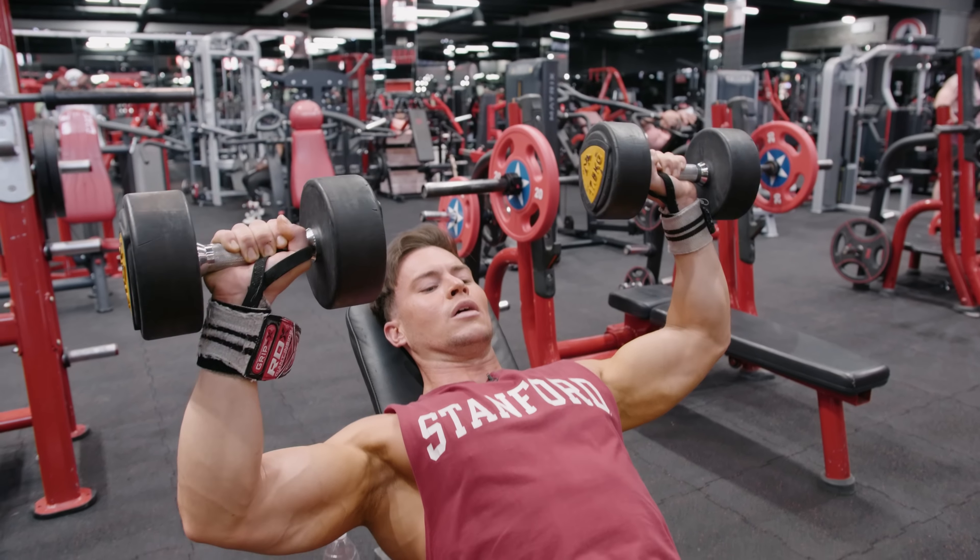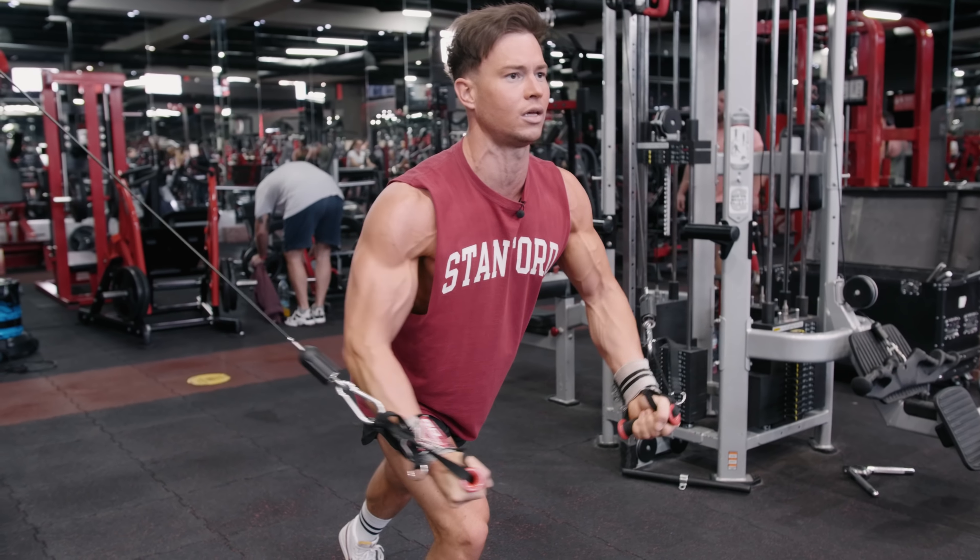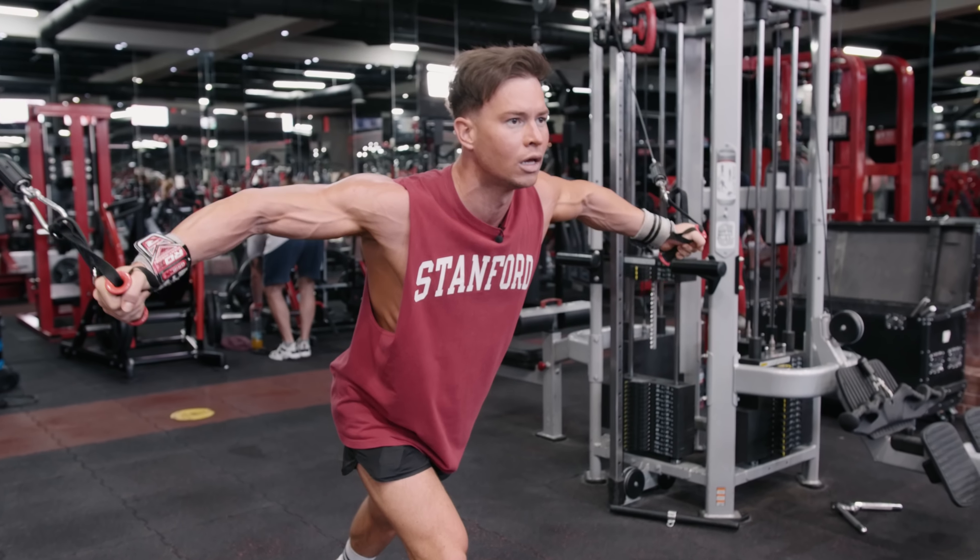Everybody going to failure every time and getting that burn. Let's go. Squeeze the noodle — aiming to get that full range. For the cable crossover, I like putting the attachment up to the highest point, stepping out and coming into the center and squeezing in the middle.